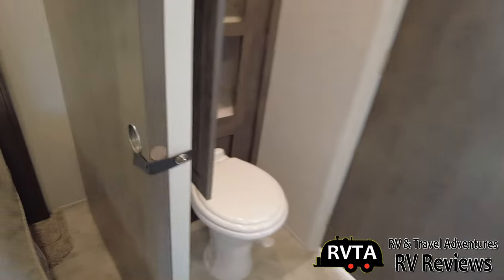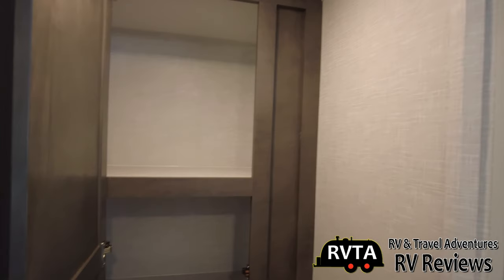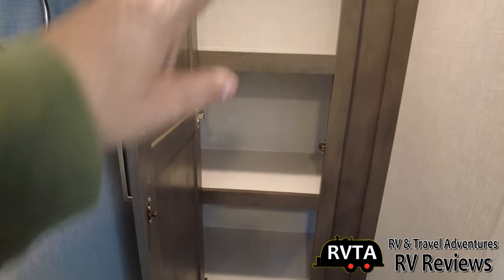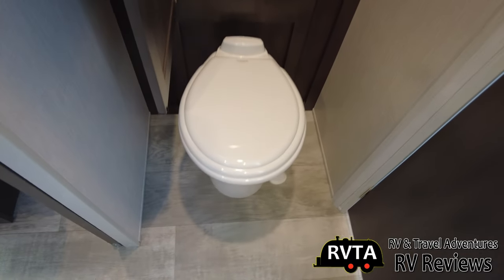Now we're in this area — there's a sliding door that slides rather readily. Right over here we have very good bathroom storage for your linens and towels — three levels. And you get a porcelain foot-flush toilet. It's a little narrow, but I can fit in there.